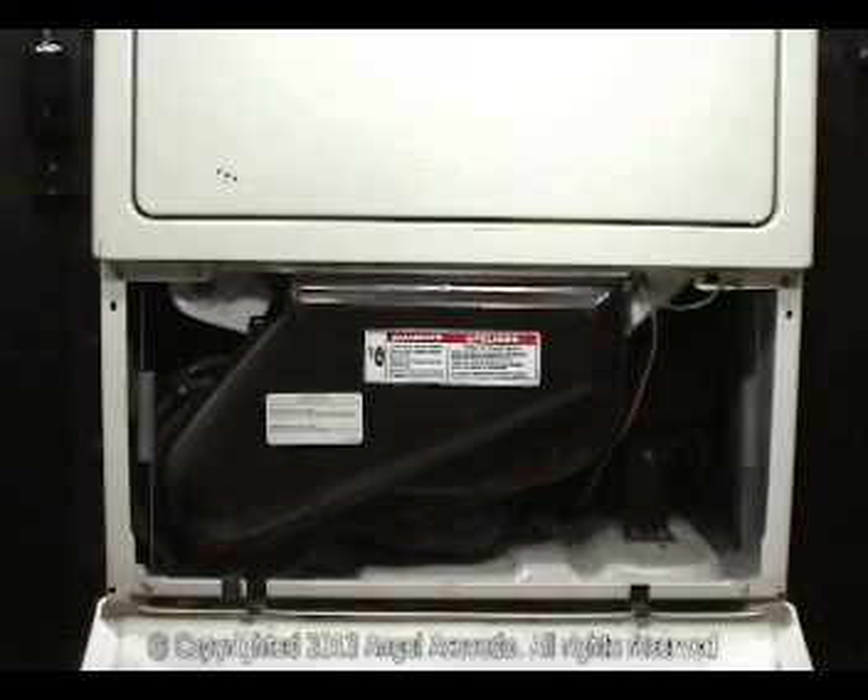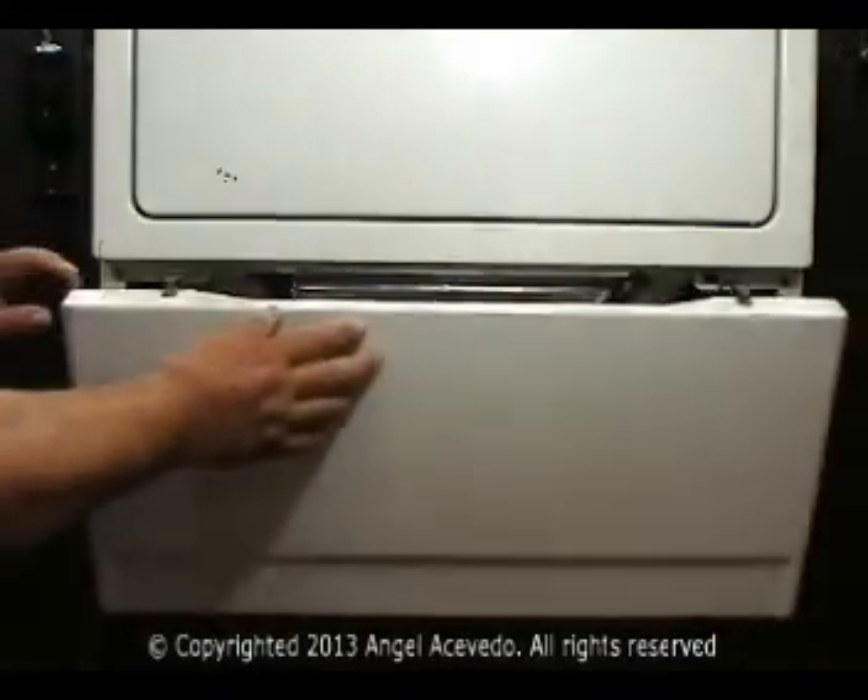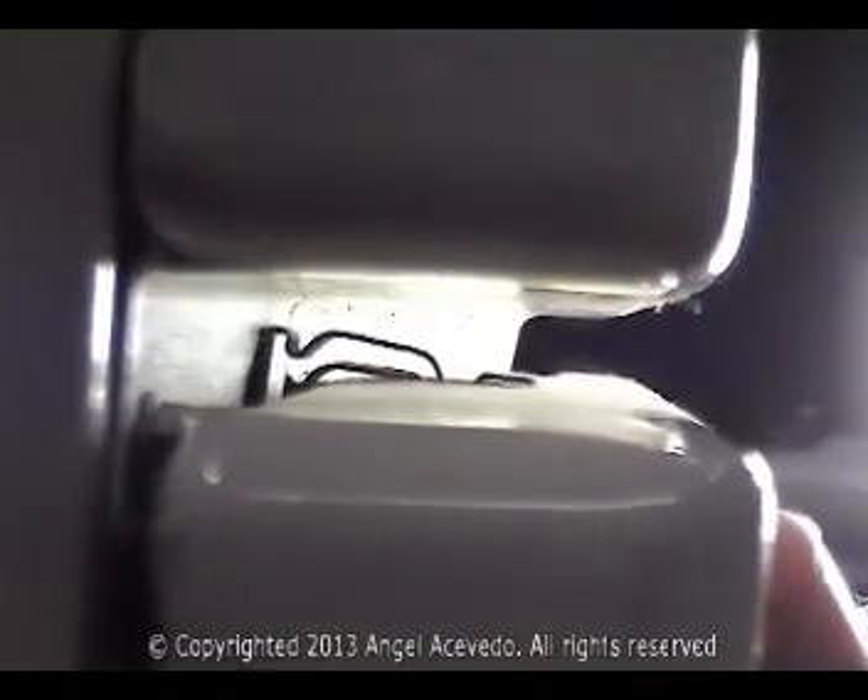Close the bottom front panel and make sure the clips engage properly.